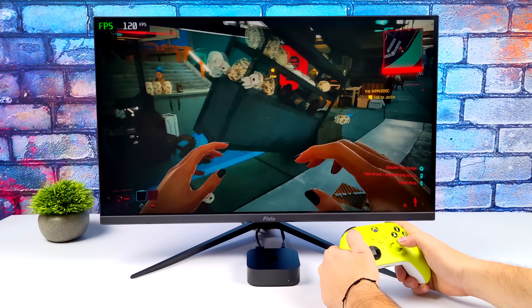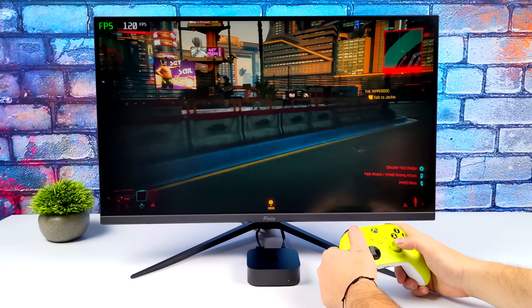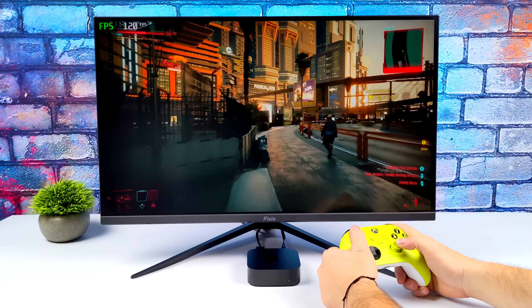It's actually pretty crazy to be playing Cyberpunk 2077 at 120 FPS on an Apple TV — given we're streaming from my main gaming PC, but I never thought I'd be doing this on an Apple device.